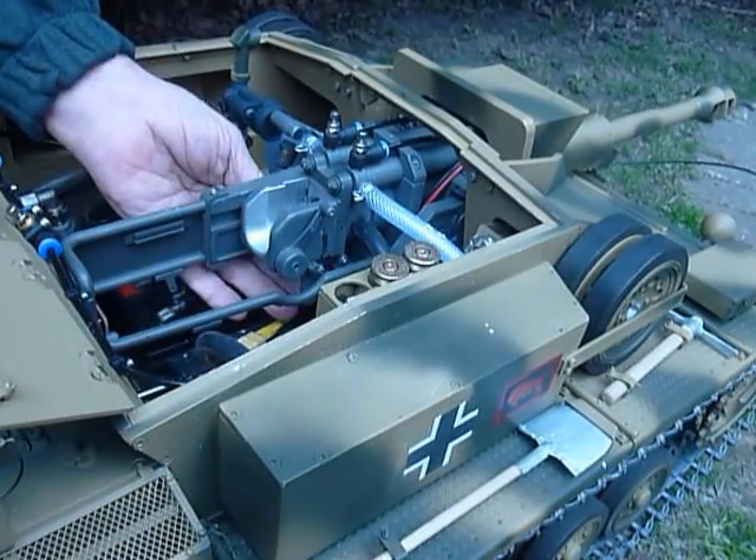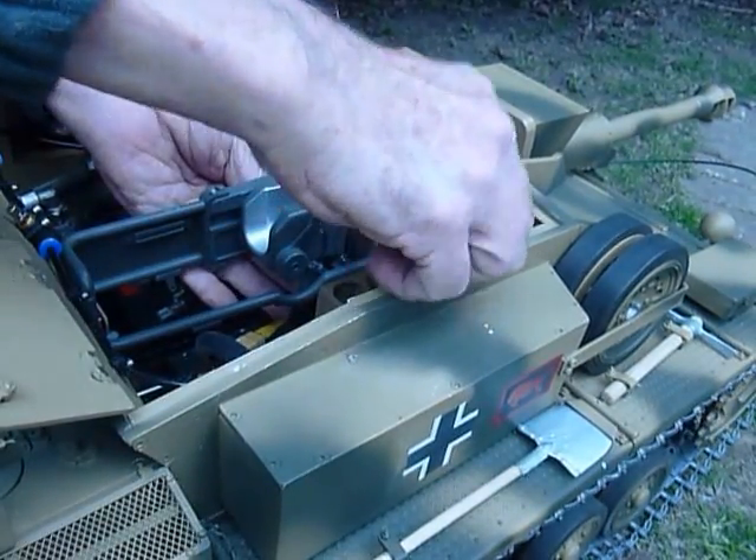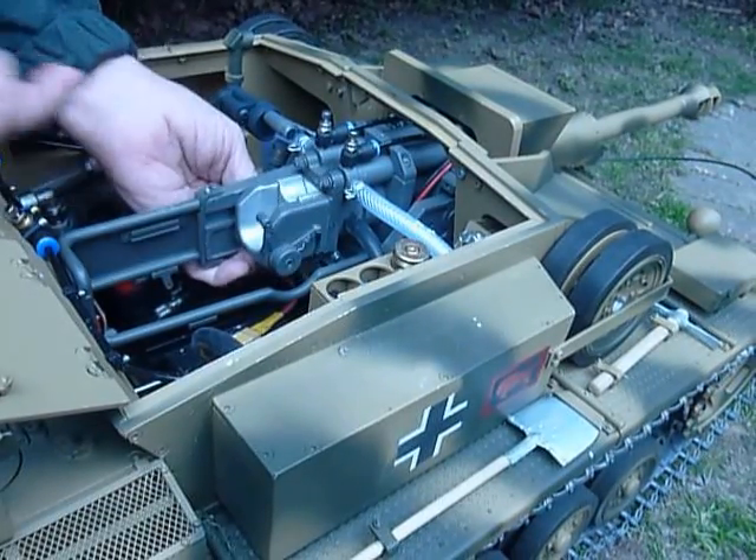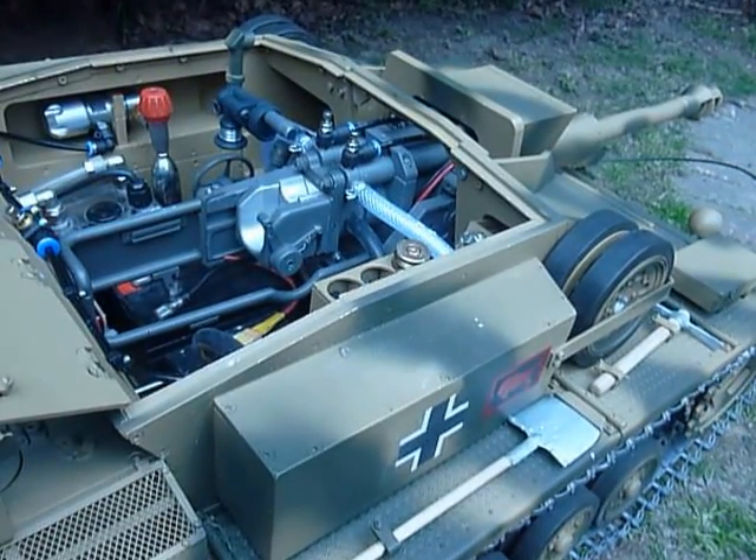Eject that shell, throw it overboard, bring the next one along, load it, breech block rises and we're ready to go.